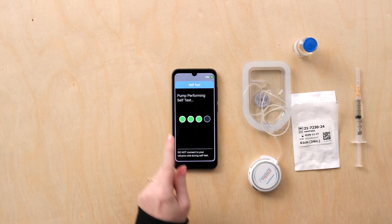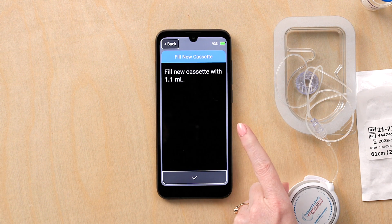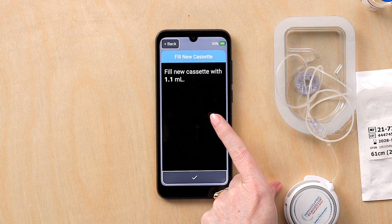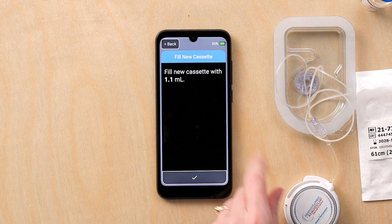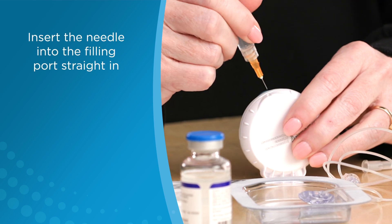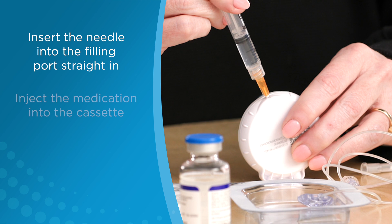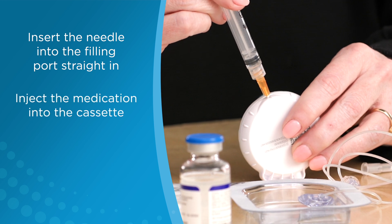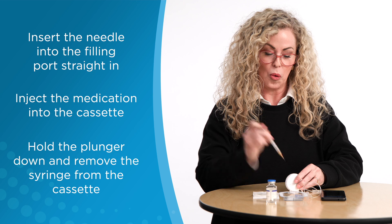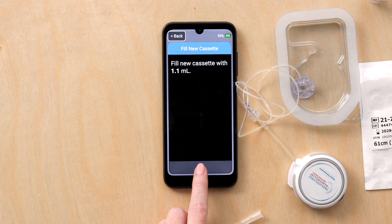The remote will then indicate that a self-test is being performed. Confirm the delivery rate by pressing check. The remote will then indicate how much Remodulin to fill the cassette with. Insert the needle into the filling port straight in. Insert the medication into the cassette. Hold the plunger down and pull the syringe out. Once completed, press the check mark.